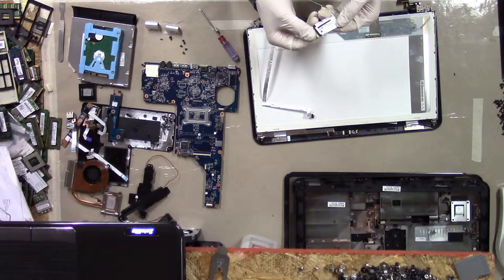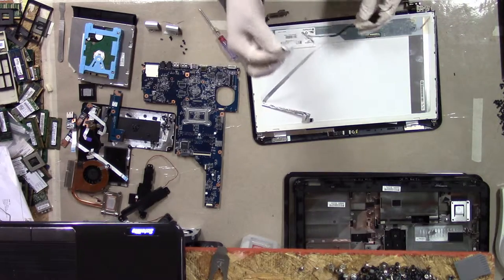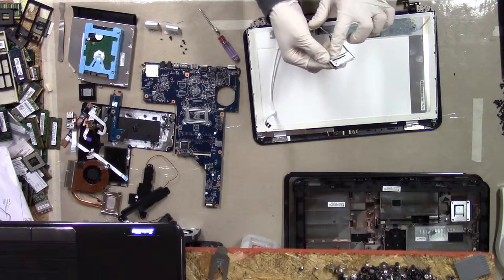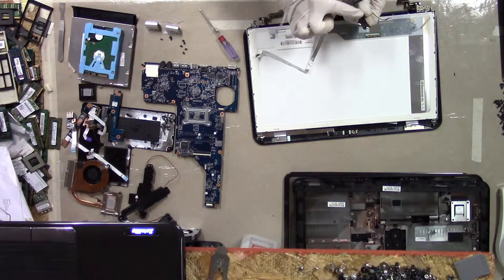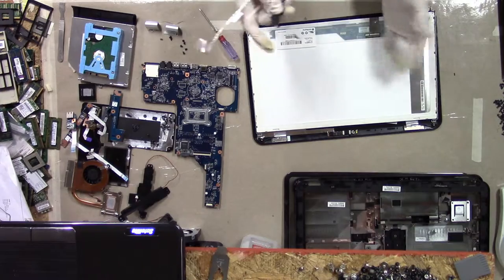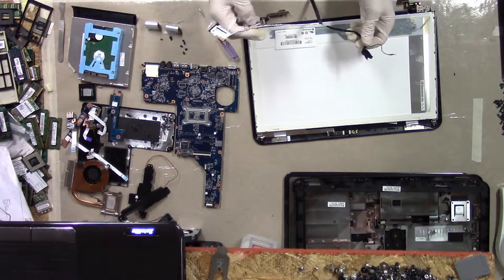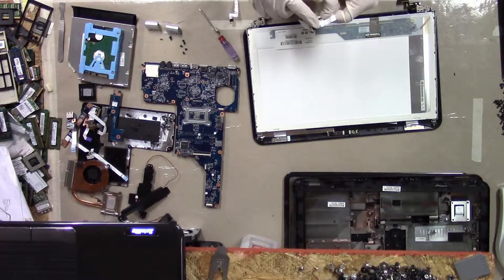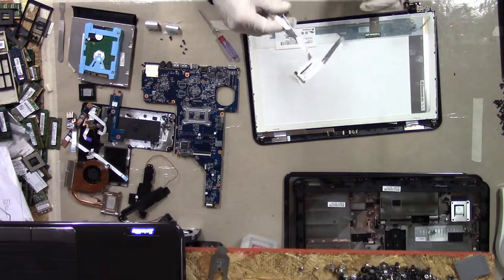The LVDS cable part number is 639516-001. Always look that up and see if that's actually the screen assembly. In this case, I'm pretty sure that's just for the LVDS cable. You'll find that sometimes they'll make a field replaceable unit out of the entire screen and put one label on the cable, so when you go to look up the cable you think you're looking up just the cable but it's actually the whole assembly. There's probably another part number underneath this label, but if this FRU is right, that's all we need.